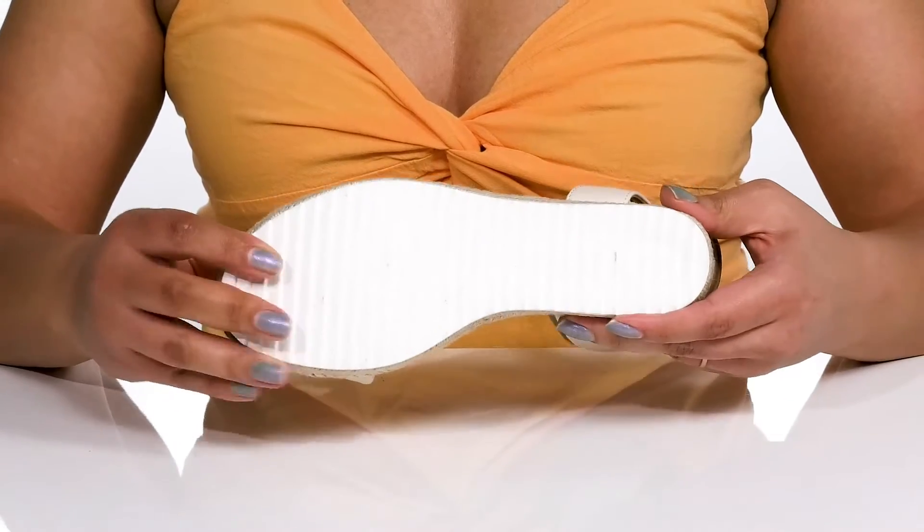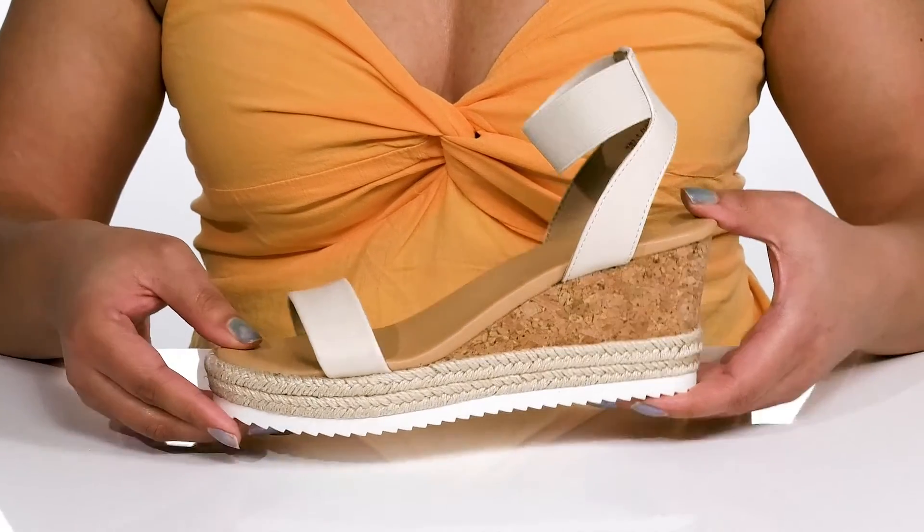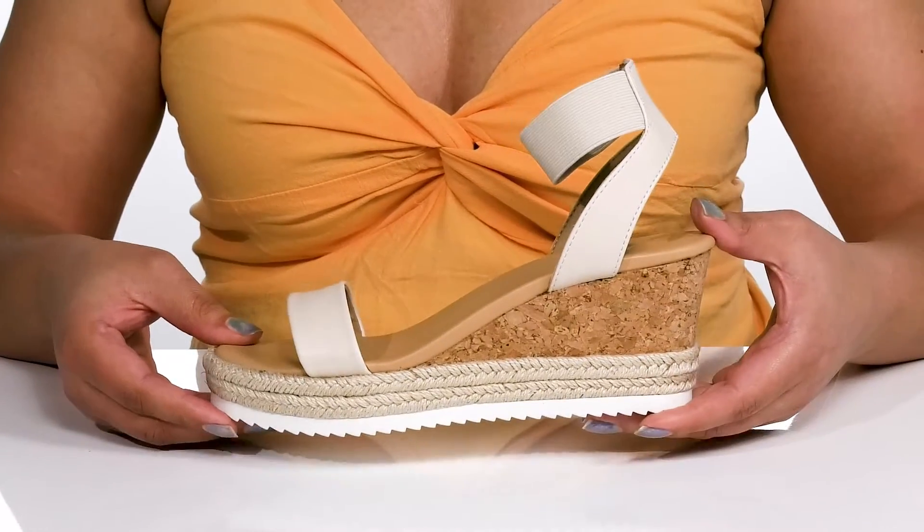It's all on top of a durable man-made outsole that has textured sawtooth grooves to keep you stable. Wear these with a cute sundress for a picnic date.